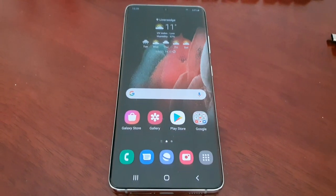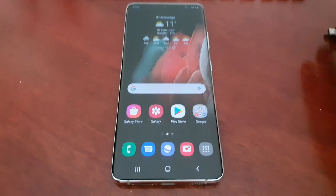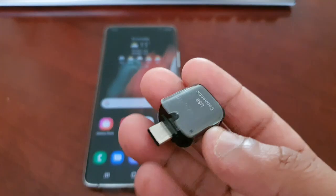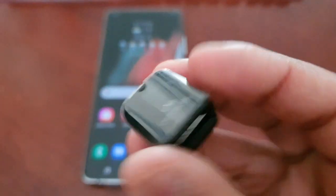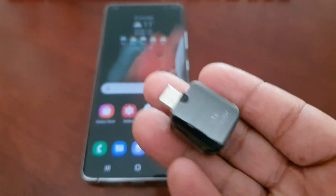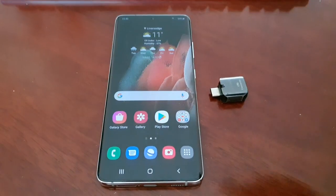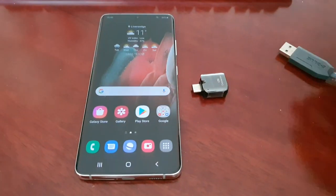To do this you will need a USB Type-C connector. These are really cheap — you can get one from Amazon UK if you don't have one, and they cost about two pounds. I will leave a link to where you can buy it from in the description down below. Then obviously you will need your physical keyboard.